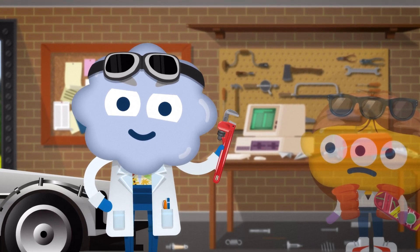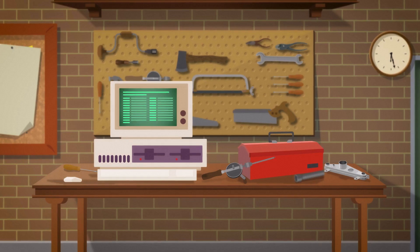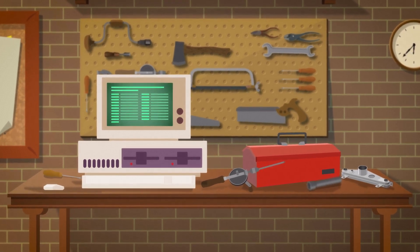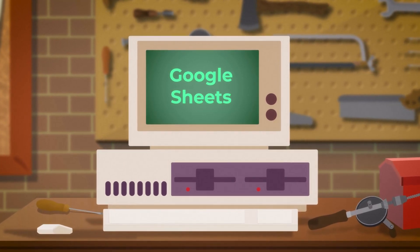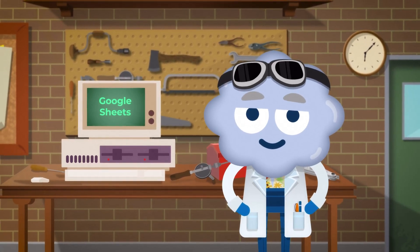Why can't there be a more efficient way to keep track of the parts you need and how much they cost? Luckily there is a way. Google Sheets helps you keep track of things and do tricky calculations so you can save the day and stay on budget.